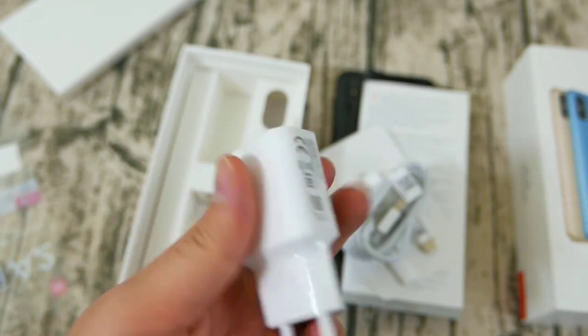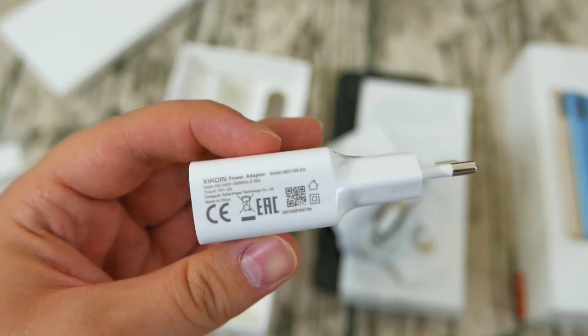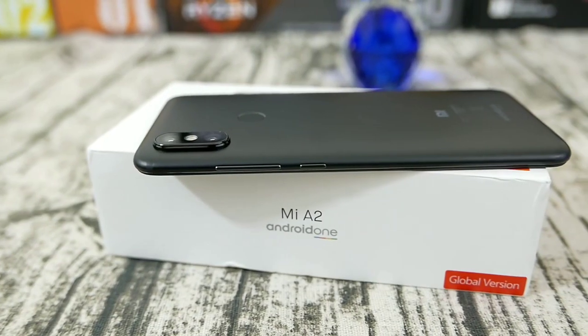I'm yet to test that, so I'm just citing the specs here, but you'll probably need to buy a Quick Charge 2.0 charger separately to get the most out of the Mi A2.